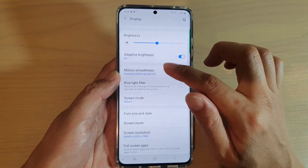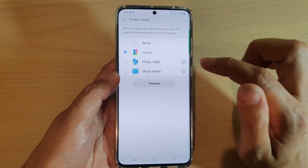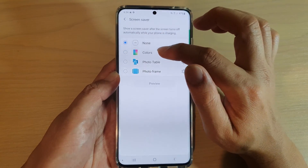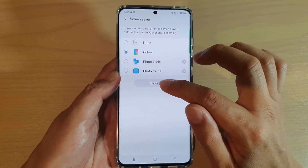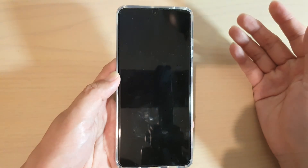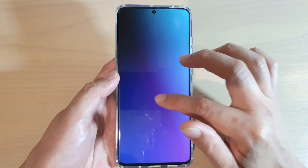Then go down and tap on screen saver. By default it is set to none, so you want to choose color. Select the colors radio box and then tap on the preview so you can see what it looks like and see if you are happy with it or not. This is what your screen saver will look like.